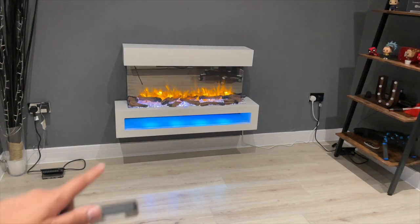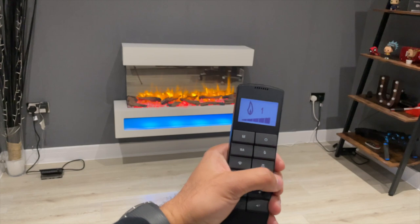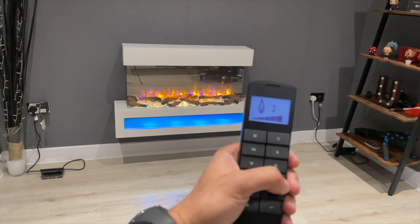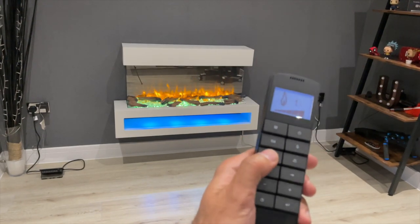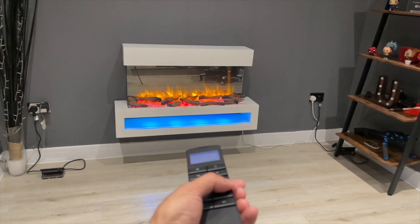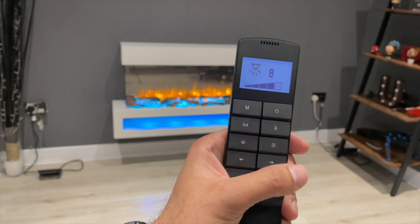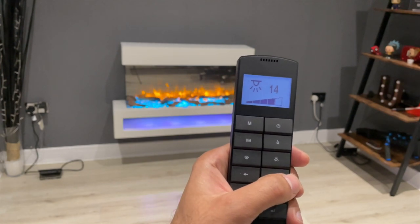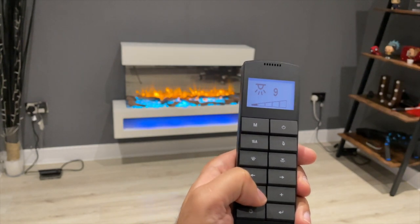There you go — there are three lights: the flame, the base, and the mood light which is in blue. Pressing the flame button lets you cycle through three different flame colors. I wish there were more than just three, but those are the options. Switching to the base button, you can see there are 14 different base color options underneath the logs and pebbles. Then on the mood lighting button you can cycle through 14 different colors. You can also change the brightness with plus and minus — going all the way down turns it off.